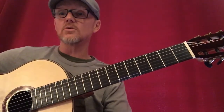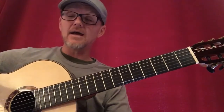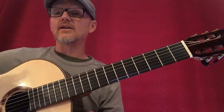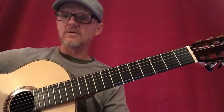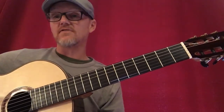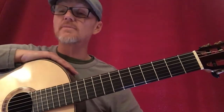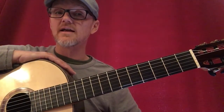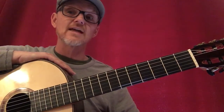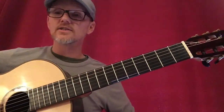Starting at the two chord, I'd go A minor to B minor, A minor to C, A minor to D, A minor to E minor. Then I'd move to the B minor chord and go three chord to four, three to five, three to six. Then to the four chord and finally to the five chord. This is demonstrated more fully in the preceding C major video, but for right now I'll just do that in G major.